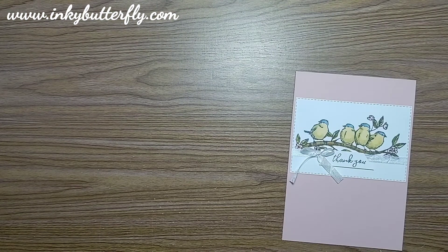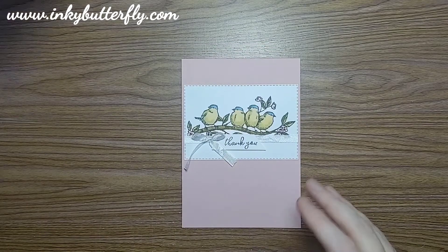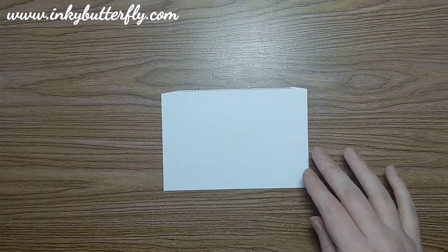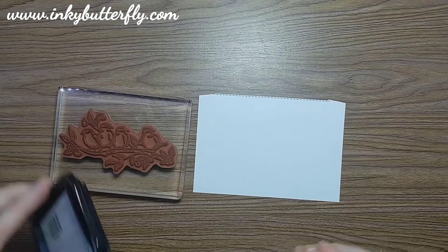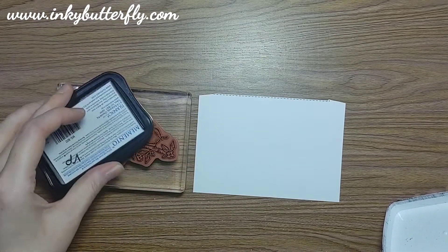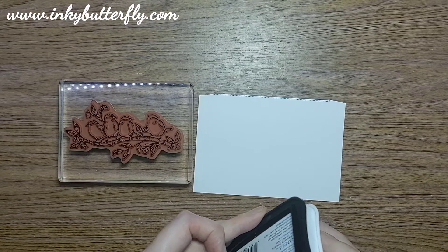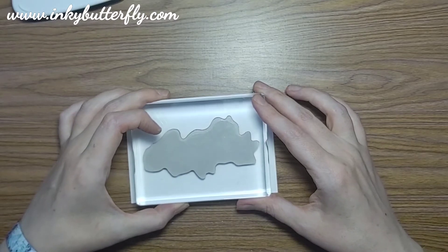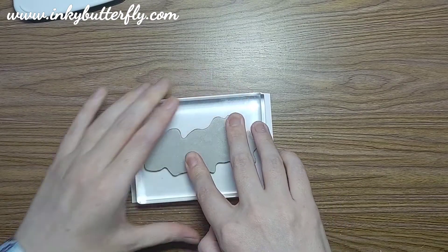We're going to make them look a little bit more like robins. We've got a Pool Party card base this time just to mix up some colours, and a bit of basic white there to stamp our image. We're using stamp and blends, so we're going to get that inked and stamped with the Memento Tuxedo Black ink pad, which is water based. If we're using a water based ink, that will not react with the alcohol that we're going to use in the stamping blends.